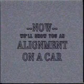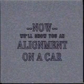Now that you've seen an alignment on the simulator, we'll show you the same alignment on a car.